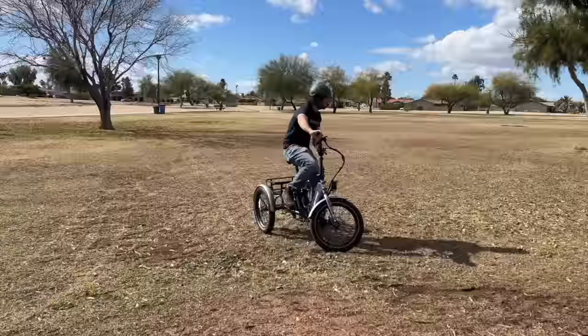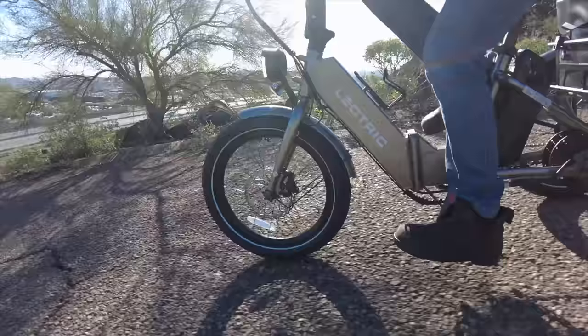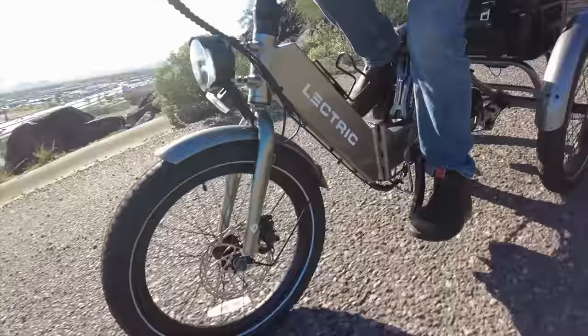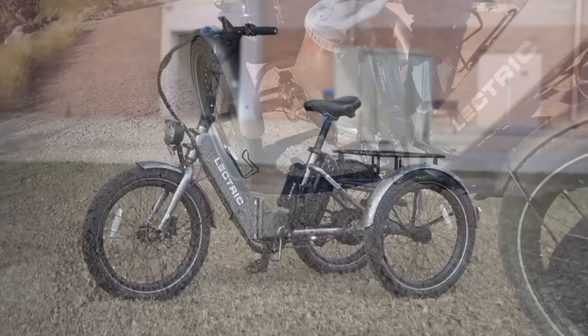What's not to like about getting to cruise around Phoenix on the newest electric trike in the industry? I only spent a day on the XP Trike, so this isn't my full review yet — that's still coming. This is just my first ride experience, but I want to cover all of the interesting parts of this new ride and what I learned from testing it out myself.